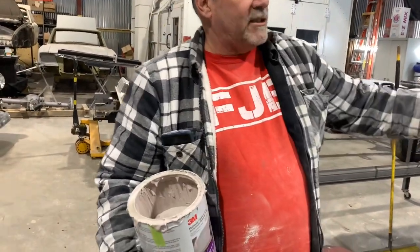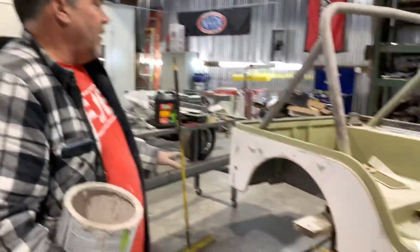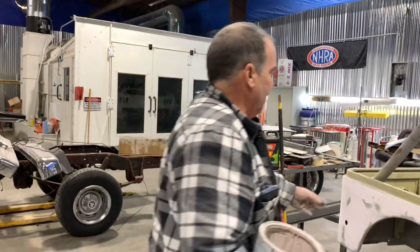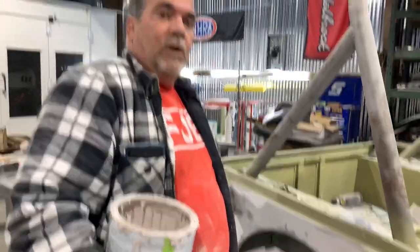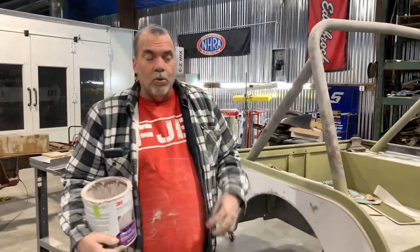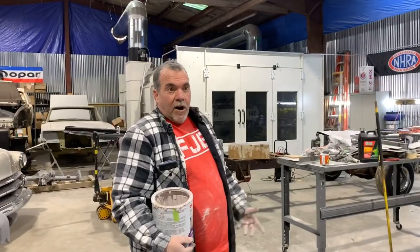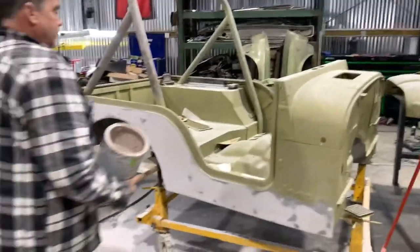Now it's ready. We'll scuff the rest of this up — there's no body damage anywhere else. I'll make sure all the holes for the flares, the running boards, all that stuff is done. Then we'll scuff this up and it's ready for a couple of coats of high-build primer. Once we put the high-build primer on it, it's thick enough to cover any imperfections you see here — little pin holes, any of that — we'll take care of it when we prime it. It really isn't that hard. So we just got to put some primer on it, block it out, and paint it.